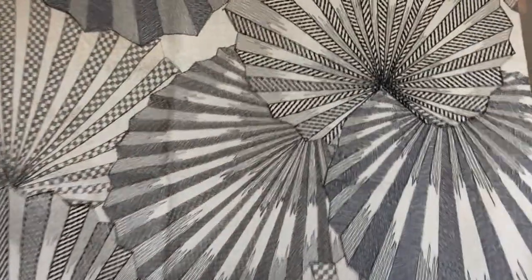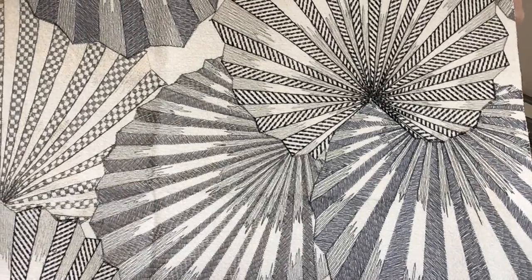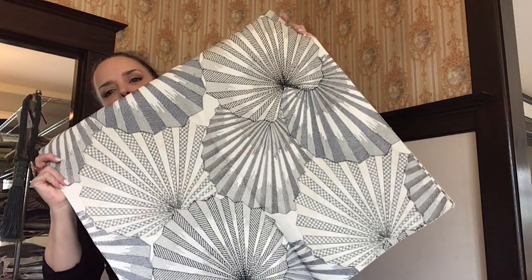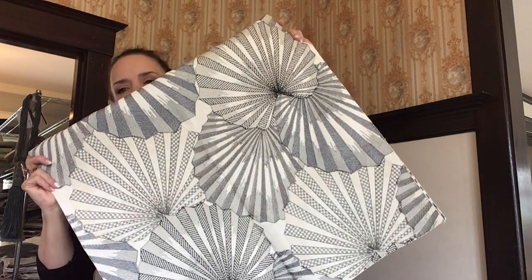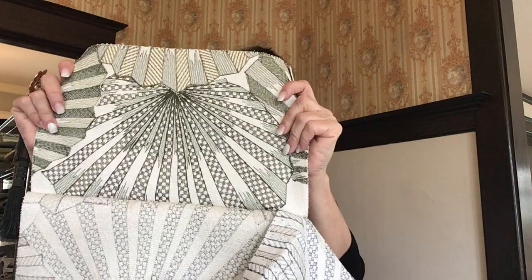This is Osaka — a really stunning embroidered fabric. This color is called Onyx Fog. They're almost like sort of fans or palm fronds — really cool embroidered work. This color is Absinthe. It is definitely a green, not a gray — sometimes on camera it looks gray. And Marine. Beautiful.